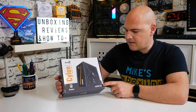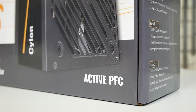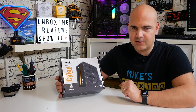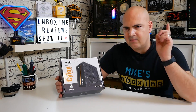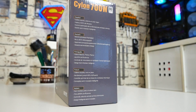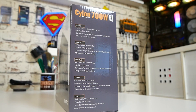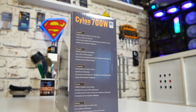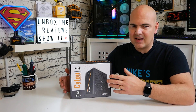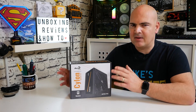It also has active PFC, which without getting too deep is basically a technology to smooth out the ripples in power delivery — a power factor correction. I'll put links in the video description to explain that in great detail. On the sides of the box we've got multilingual highlights in Spanish, German, and other European languages, because this is a White label 230V or 235V power supply aimed at Europeans.